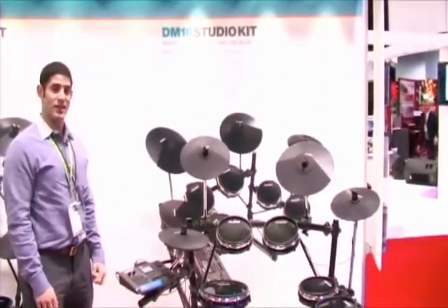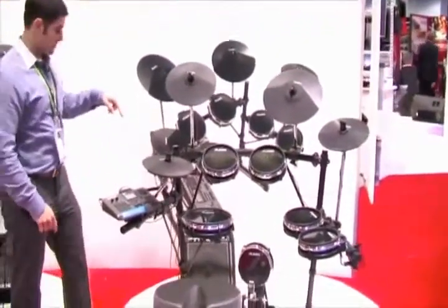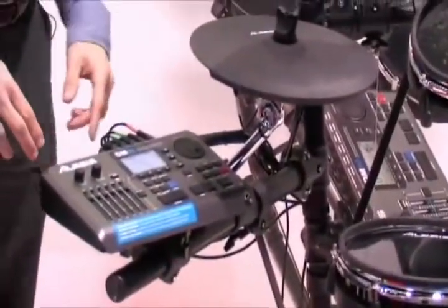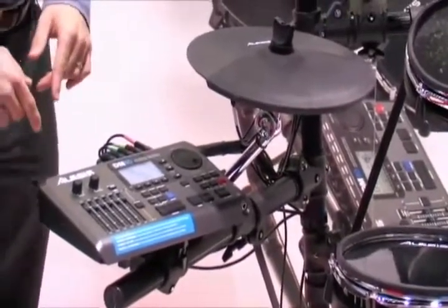This is the Alesis DM10 Studio Kit. The DM10 Studio Kit is a six-piece electronic drum set featuring our new DM10 module. The DM10 module expands on our classic DM5 module. It has over a thousand uncompressed samples of real drums and real cymbals.